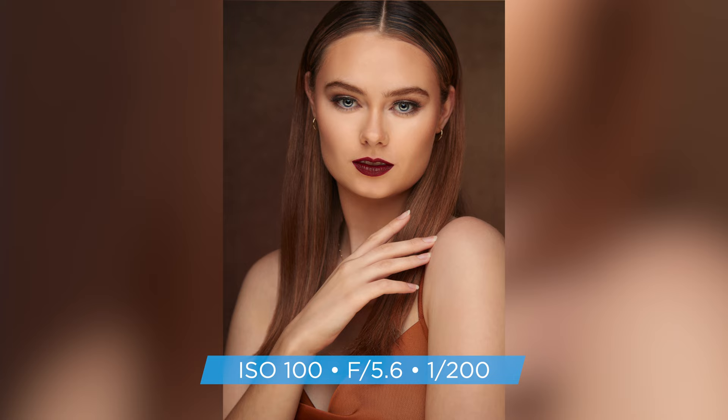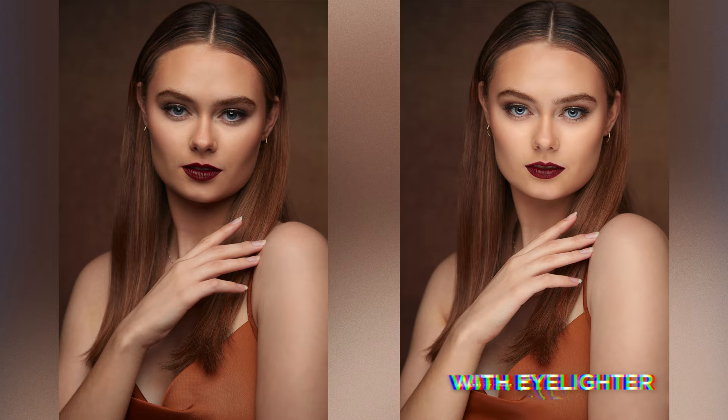As you can see, the Eyelighter is a perfect tool for beauty portraits, but it's also great for anything from headshots to small groups. And with the easily interchangeable fabrics, it can provide you with a variety of different looks. Which one was your favorite? Let me know in the comments below, and thank you for watching.